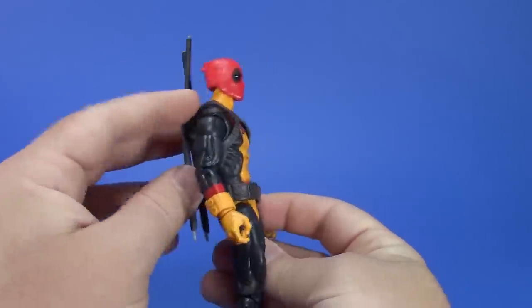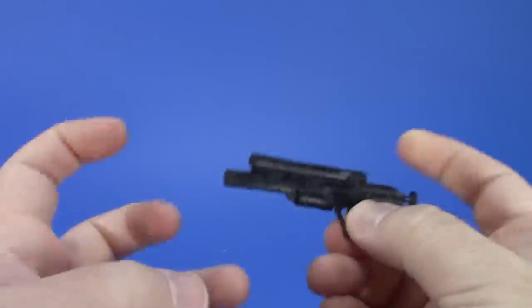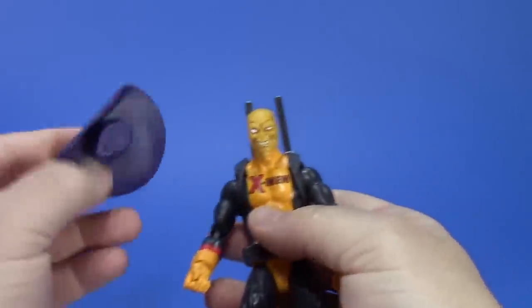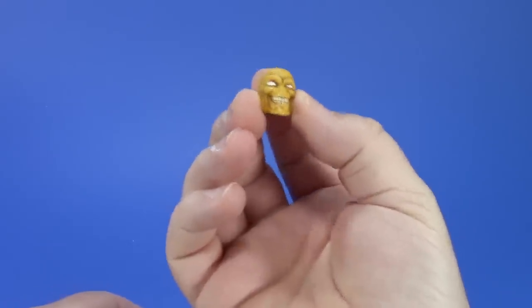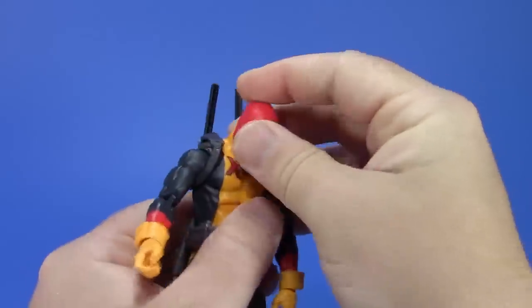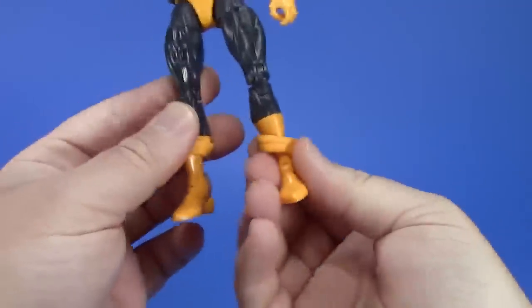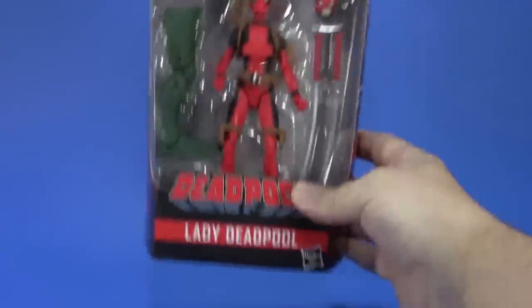He's got the swords on his back and this nerf-looking gun — nice sculpt but it looks a little futuristic. He comes with the head and hat from Madcap, which I don't quite understand. You can put the Madcap head on this body and it's not bad at all. I'd also like to see this used as Morph from Exiles — the nose isn't quite right but it works as custom fodder. Really nice range of articulation in the neck. Here he is compared to the Jim Lee X-Men Cyclops and the 90s-style Deadpool. Next up is Lady Deadpool.